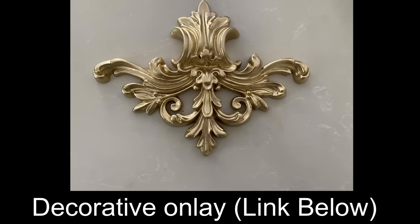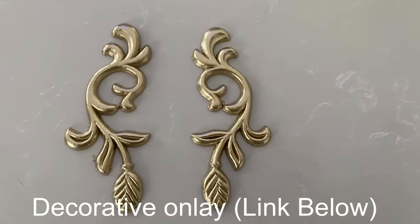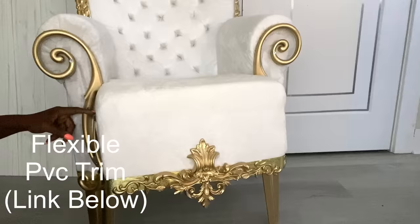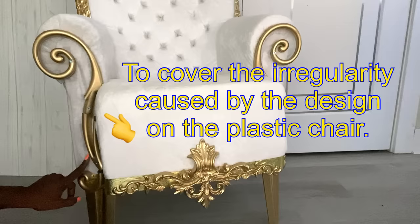I'm going to be adding more decorative onlays to my design because most interesting looking throne chairs have a lot of decorative finishings at the top and at the bottom. The complete list of all the things I used for this project is going to be down in the description box below. This is another flexible trim that I got online that I spray-painted gold and I'm going to use this inside the design that's already on the chair. This will also cover the open spaces caused by the irregularities of the design on the plastic chair.